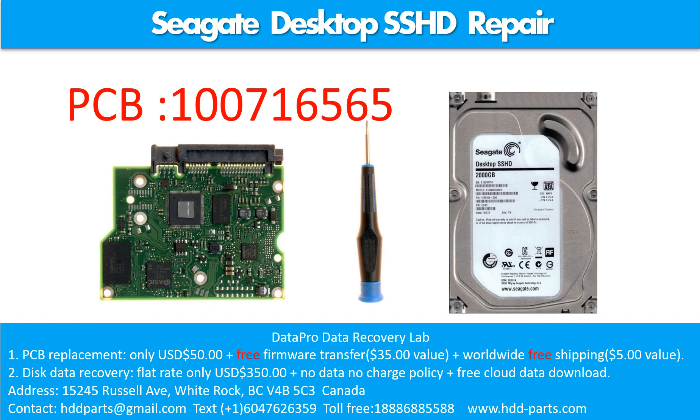Hello there. In this video, we are going to talk about Seagate Desktop SHDD Drive Repair and Disk Data Recovery. S means Solid State — this is a hybrid storage. The solid state part is on the PCB board, and the hard disk part is inside the drive as before. Some of these model hard drives could experience this problem: the hard drive spins fine, no clicking sound or any other weird sound, but not detectable by any computer.